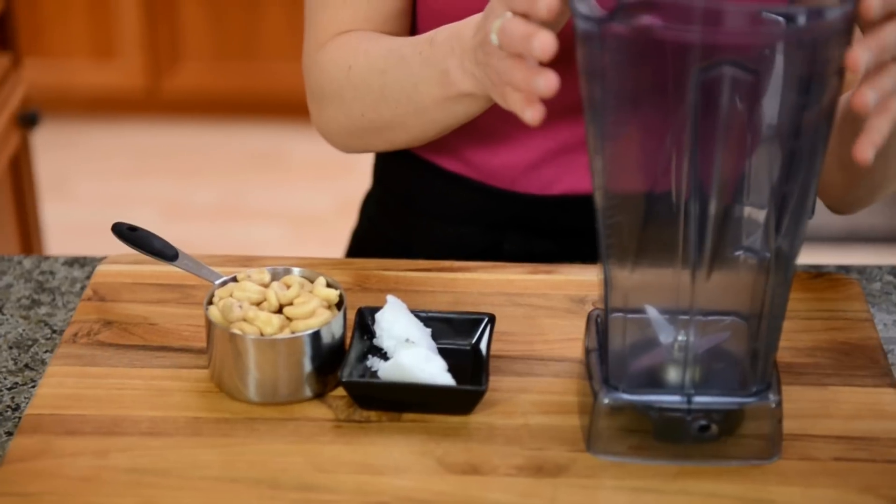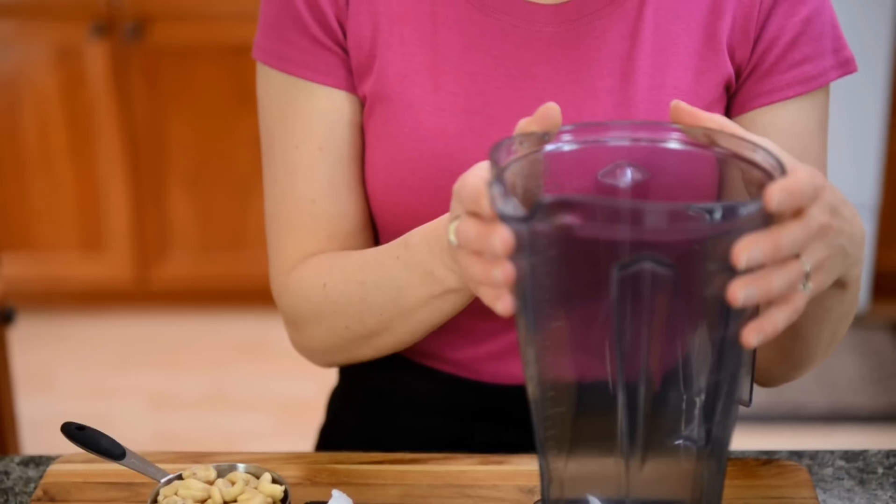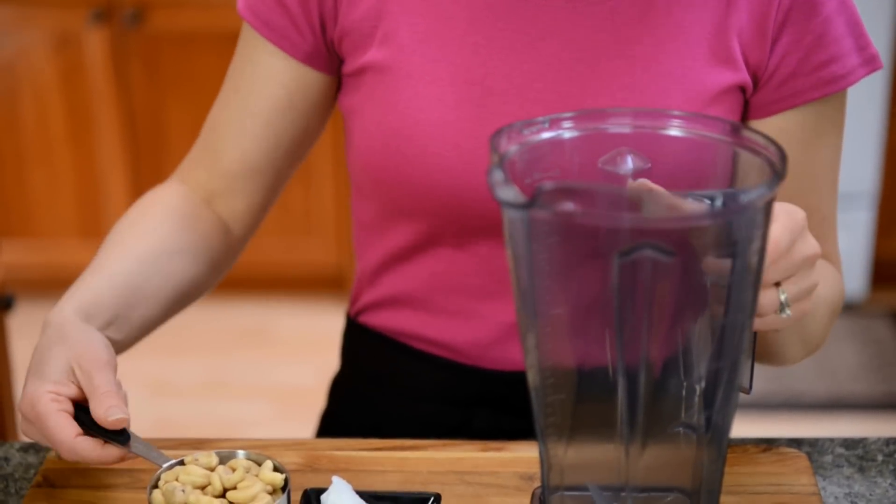It's important to use the dry container of the Vitamix, as it actually has a faster blade. Alright, let's get blending.